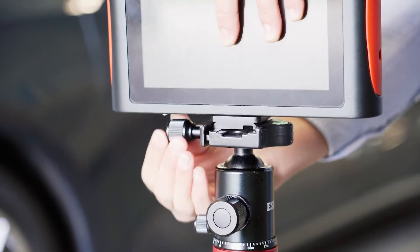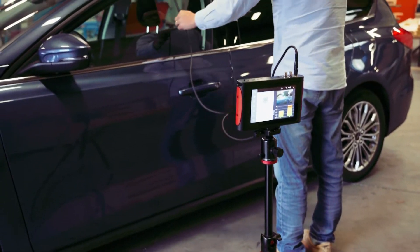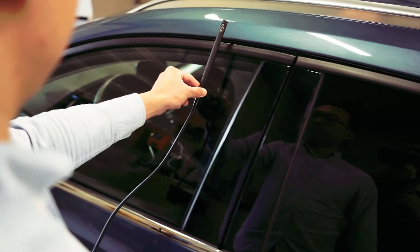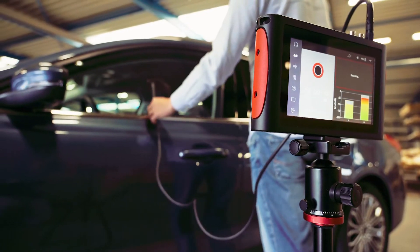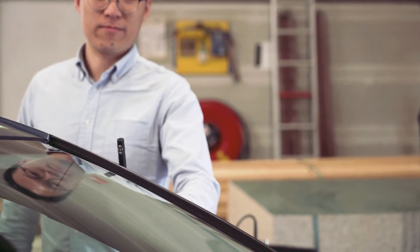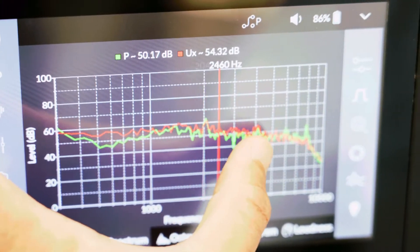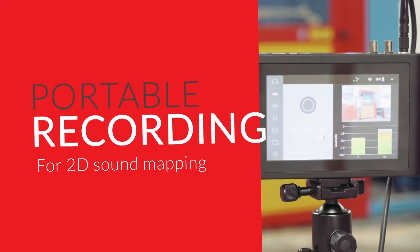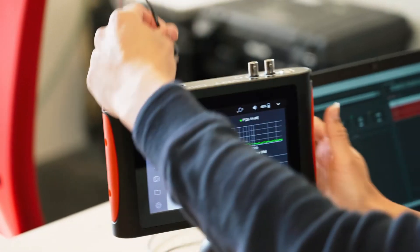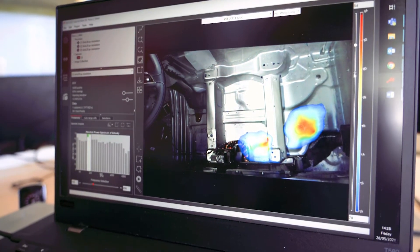Getting ready to measure is as simple as one, two, three. Just travel with one small light box to the measurement location in the field. Record your scans and save your Scan & Paint 2D project data on your Voyager device. Then transfer data from your Voyager easily to Velo Scan & Paint 2D to obtain your high spatial resolution soundmaps.